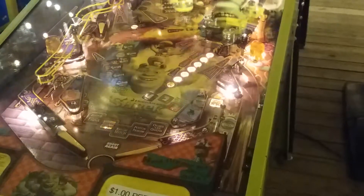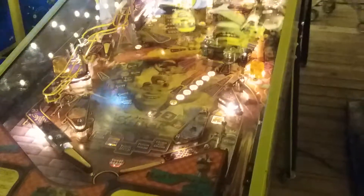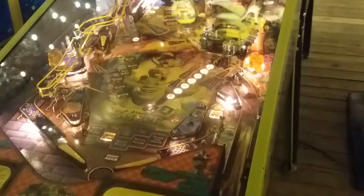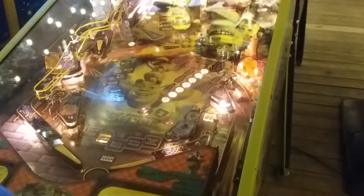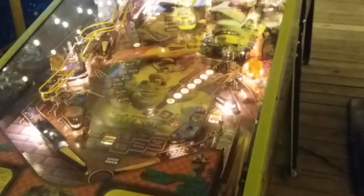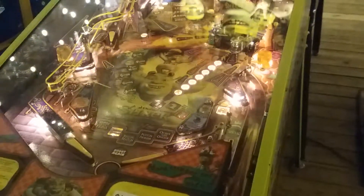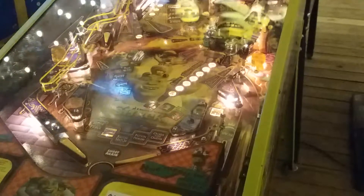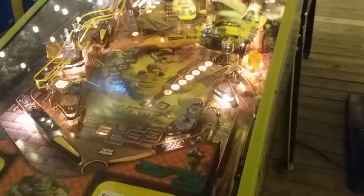Alright, ball two. Oh, come on man, you better give me another ball because that ain't right. So give me another one. As people know, all pinball machines got magnets. They sucked the ball in. See, as I'm showing you right now, what's happening again.